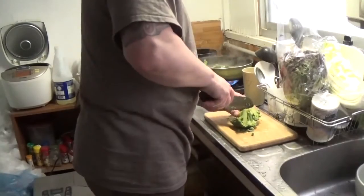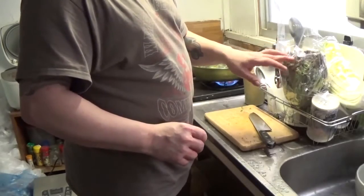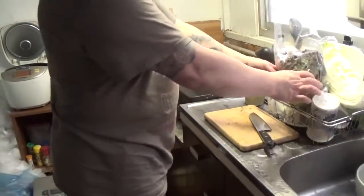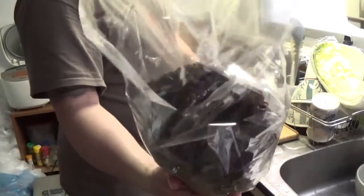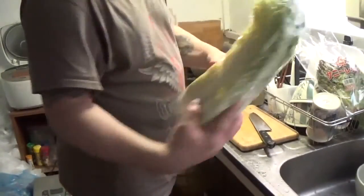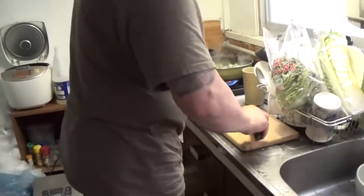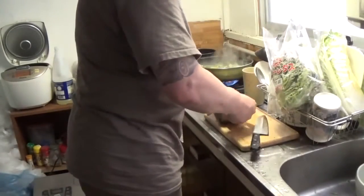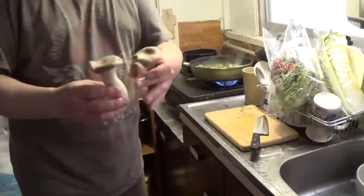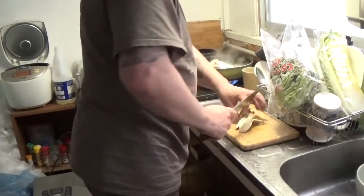Who needs ramen noodles when you've got yasai? I like to put the leafy greens in last because they tend to wilt. You don't want to cook them too long because it just kills them. This is basically a purple kind of lettuce, and I also have hokusai, which is like a Japanese lettuce — an Asian lettuce type thing. Then we have some mushrooms. They're really yummy, these kind.